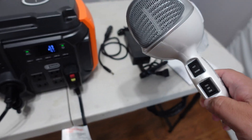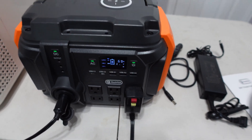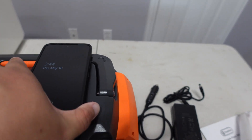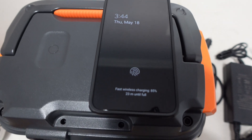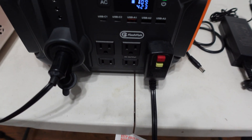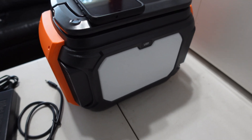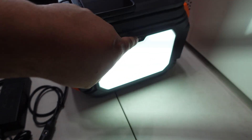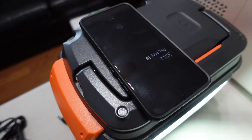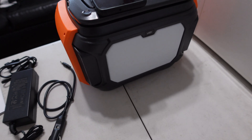With everything running, let's also turn on the back LED and test wireless phone charging. It says 23 minutes until fully charged — wireless charging works. AC is plugged in, DC is plugged in, all at the same time. The LED has a second level of brightness, a third level, and what looks like an SOS mode — all running simultaneously.